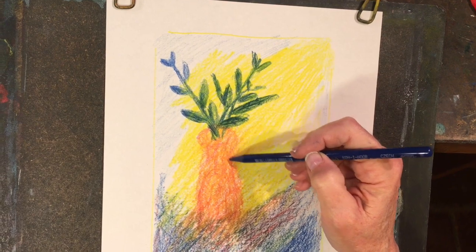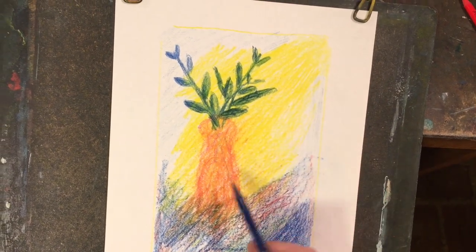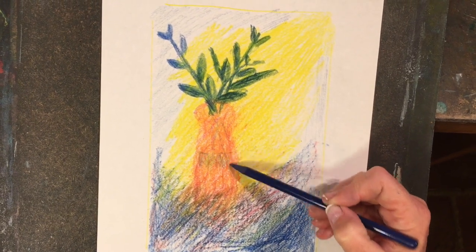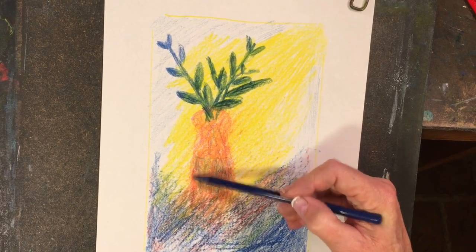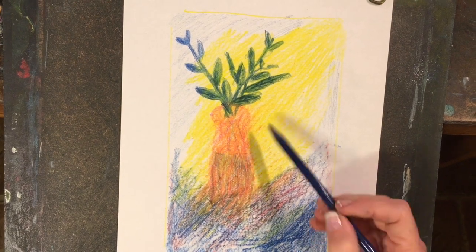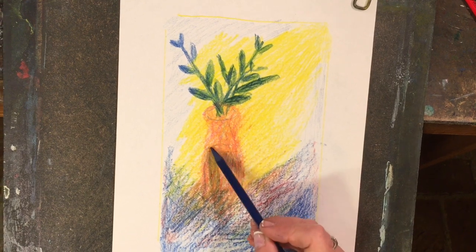I might even bring a light movement down into the vase, and I could say there could be water in the vase, so I make a water line. I'm going to bring this down to fill the vase with a little bit of blue. Notice that I'm not looking straight on at the vase but slightly looking down, because you can see into the lip of the vase, so you'd also be able to see some of the water back there.